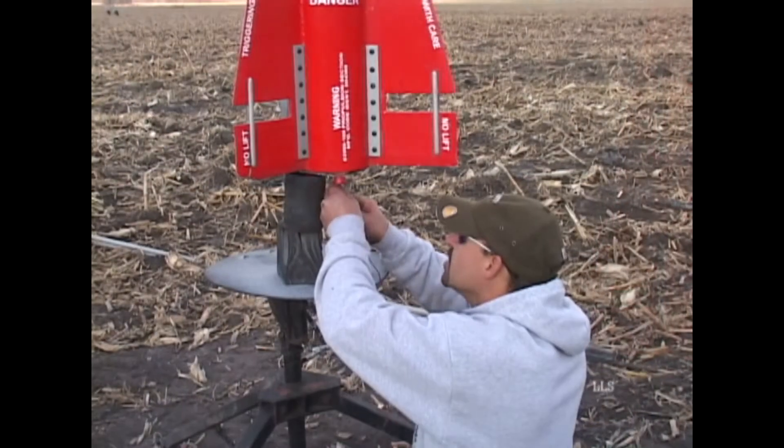I've flown this rocket — I believe this will be the sixth flight. All flights have been here at Three Oaks, and expecting about 5,500 to 6,000 feet out of it today.